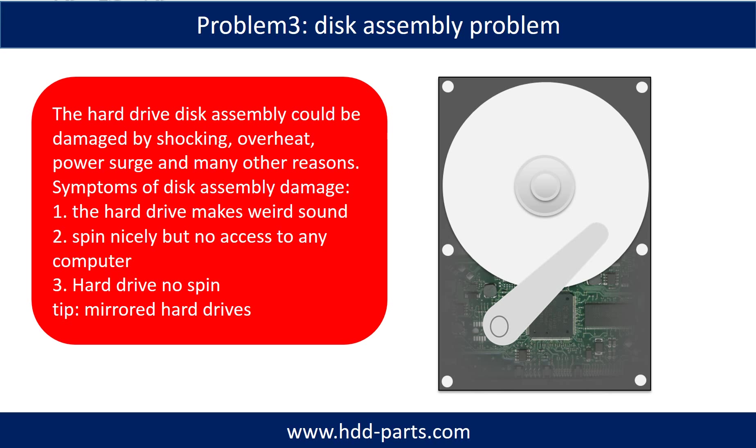If the hard drive disk assembly is damaged, we can do disk data recovery to recover the data from the disks. The common symptoms of hard drive disk assembly failure are: one, the hard drive makes a weird sound; two, it spins normally but no computer can access it; three, the hard drive does not spin at all.